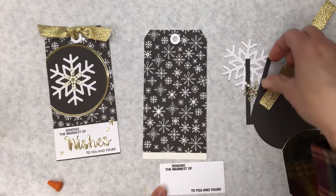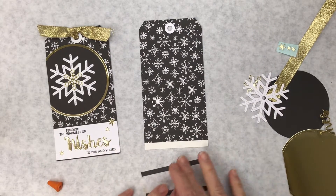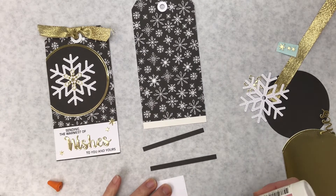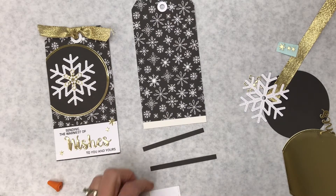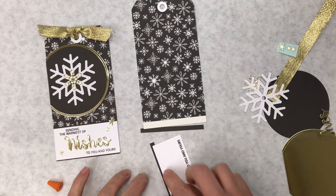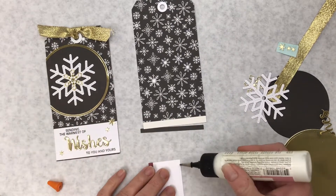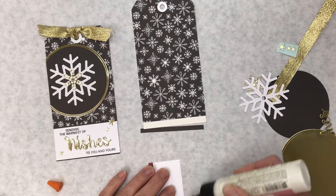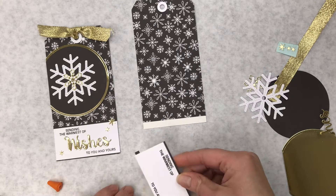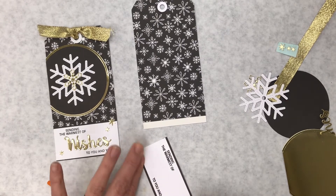So you have this 'sending the warmest of wishes to you and yours' and this is how we're going to strategically cover the bottom of the tag. I'm going to put some adhesive on the back and use just a strip of paper instead of a whole piece to give it a little border of color on the top and the bottom. This black paper also came from the paper pad — I was definitely trying to conserve paper, so that's why we're using a strip instead of a whole piece.